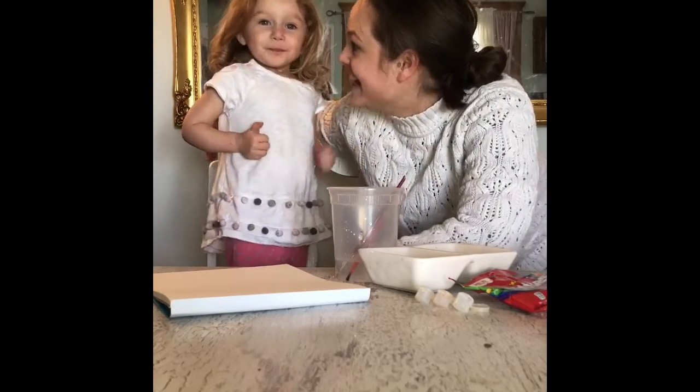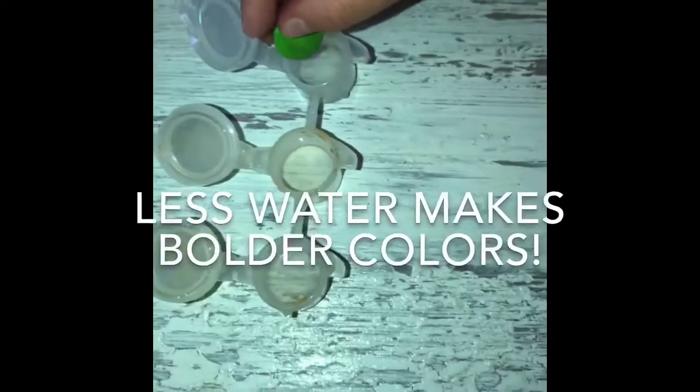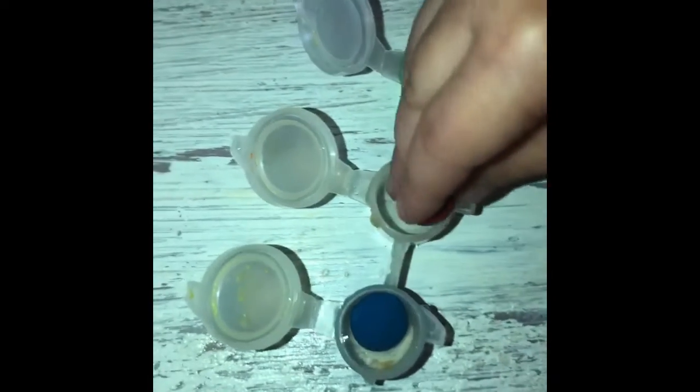Oh! A loose nerd! So, we're going to experiment with a green. Good job! And one more color — green, blue, and red. Great!